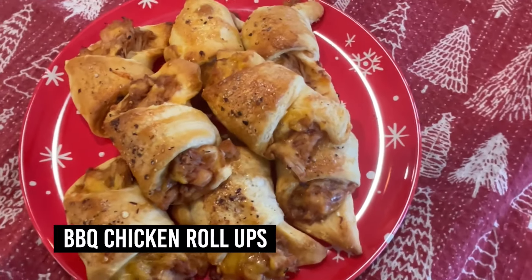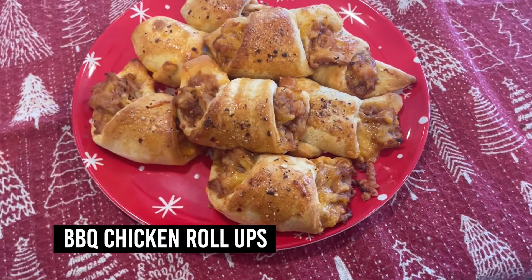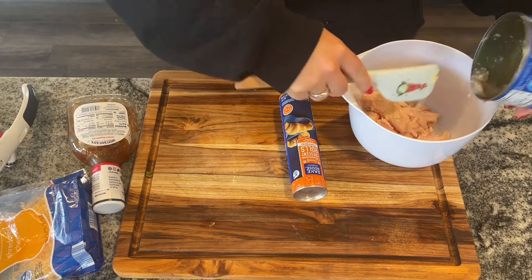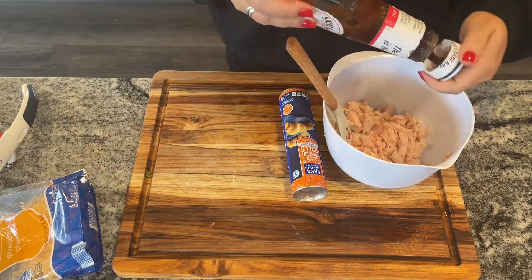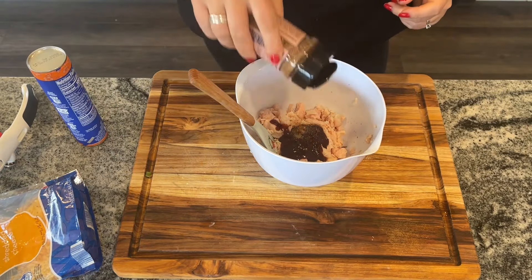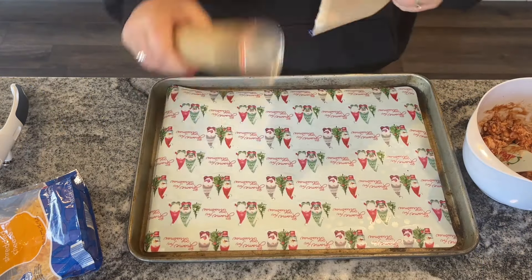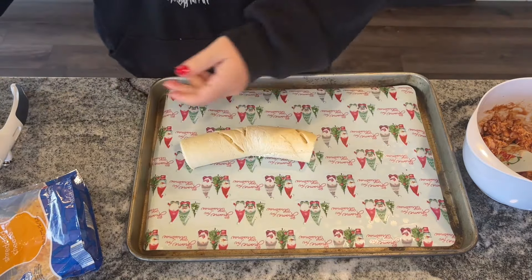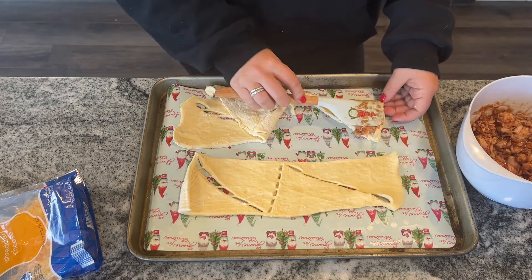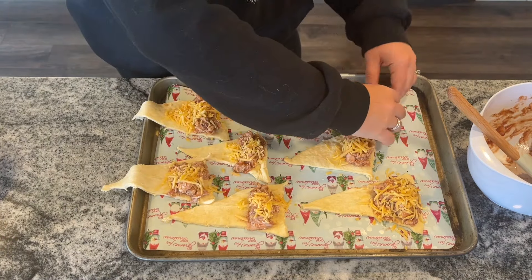Now we're making barbecue chicken crescents — so easy and delicious. You can also use leftover chicken or turkey here, but the nice thing about canned is you always have it in your pantry. Start with one large drained can of chicken, about a cup, and add a quarter cup of barbecue sauce plus some seasoning if you'd like — I used Auntie Nono's steakhouse seasoning, but a McCormick mix or no seasoning at all works fine. Separate crescent roll dough into eight triangles and spoon the chicken mixture onto each triangle.